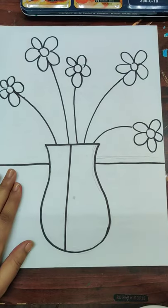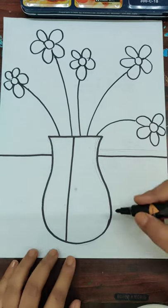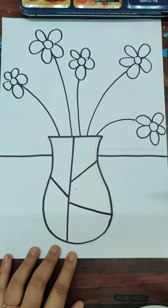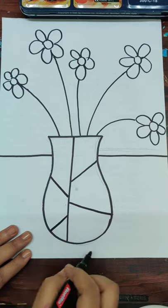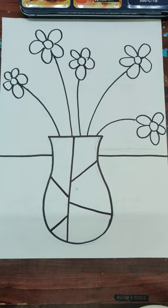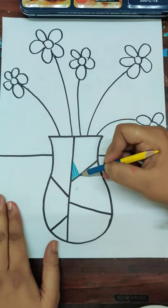Now what we are going to do is first divide the foreground and background. We'll divide the vase by breaking the shape — not literally, but breaking it visually. The vase is done. Then you're going to color the vase with two or three shades of blue using pencil colors or crayons, whatever you have.